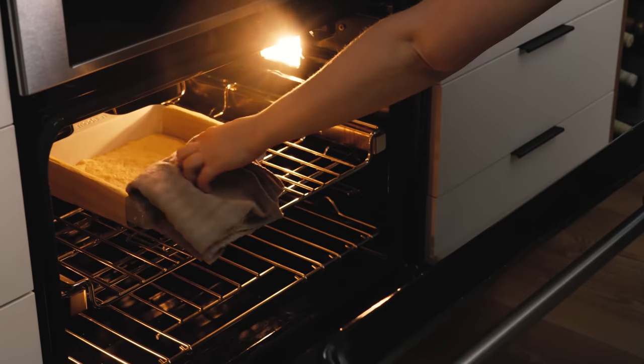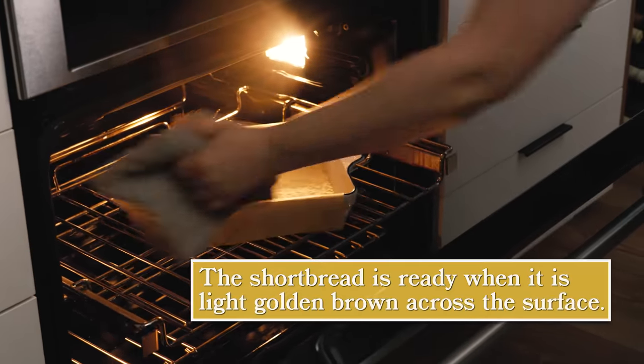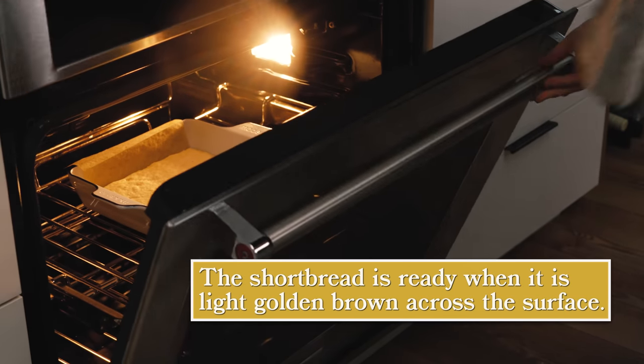I'm going to rotate the crust — it's not quite done yet, could use a few more minutes. That looks so good though.